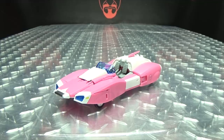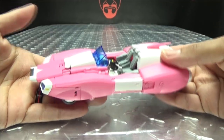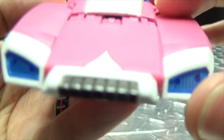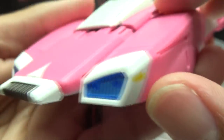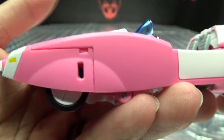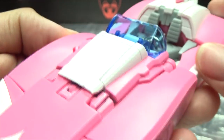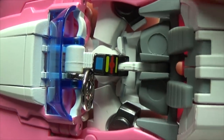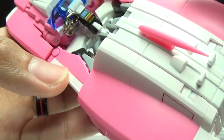Moving right along, here we have Rogue. This is Fans Toys' take on a Masterpiece RC, and it's a pretty cool figure. She has a little pink car, just like her G1 self — very nicely done. I do like the car mode; I think it looks pretty cool. Getting in close, you've got some nice gunmetal gray up front, trans-clear and blue plastic for the headlights, and some yellow. The pink is actually a lot more vibrant than it's coming off on camera — very striking in person. You've got a chromed-out steering wheel, because why not?